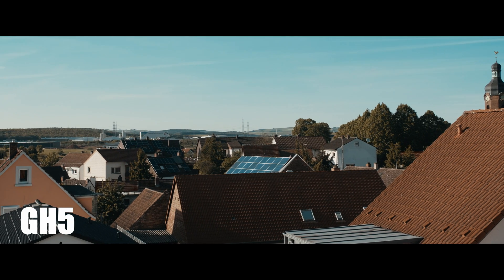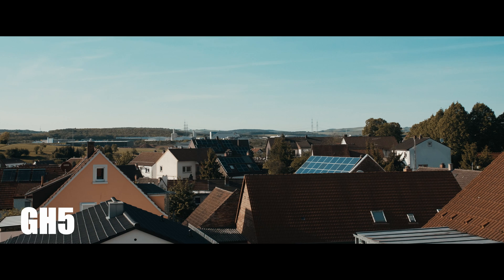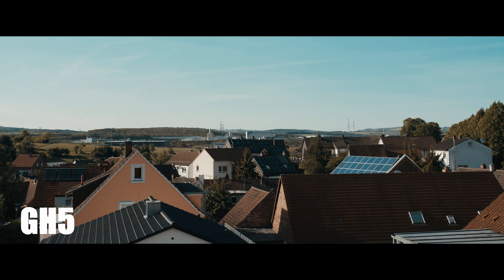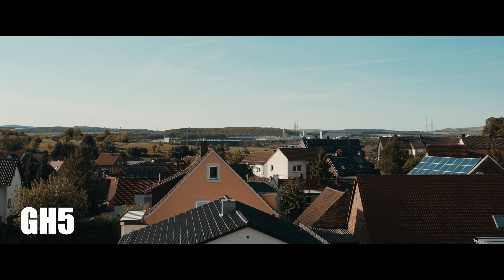What's up guys, it's your boy Jay from JS Films. Today we're going to look at the GH5 and micro cinema camera's moire — basically how it handles moire patterns on your footage.